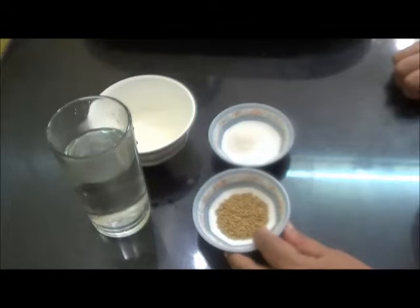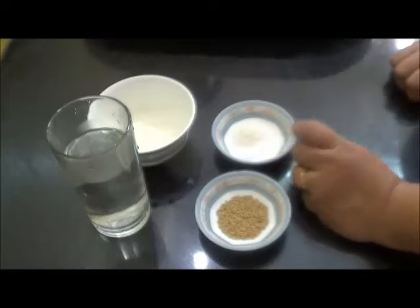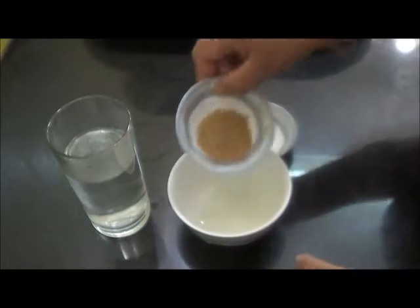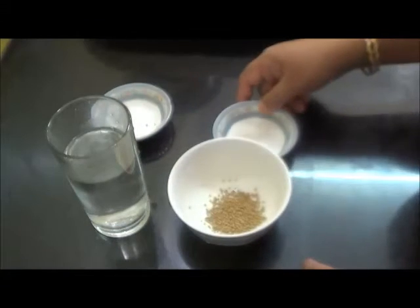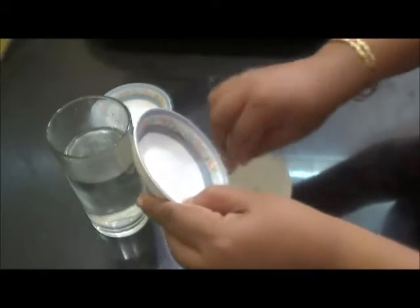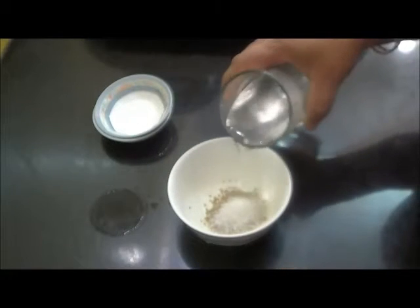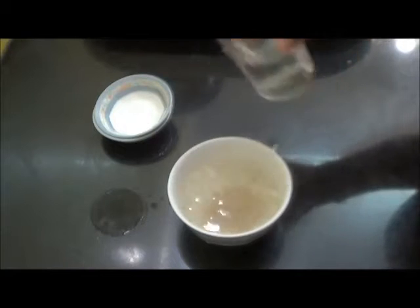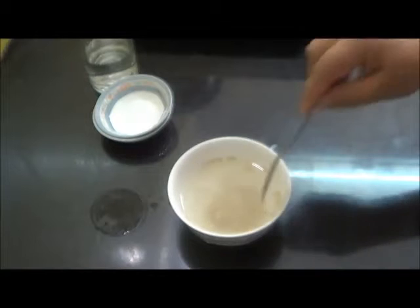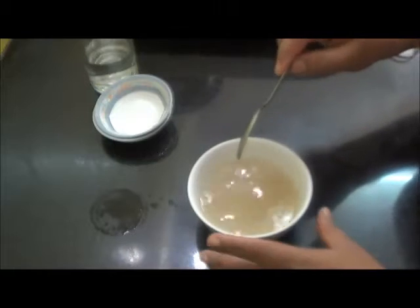So far I have taken one teaspoon of dry yeast, one teaspoon of sugar, and half a teaspoon of salt. I am going to add these in a small bowl along with the sugar and salt — this will help in activating the yeast. And here I have taken some lukewarm water. Mix it well.